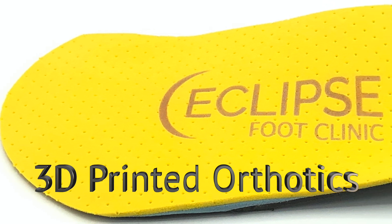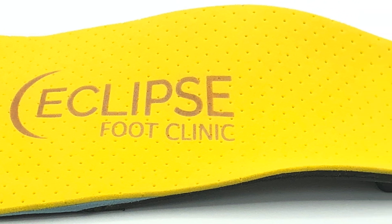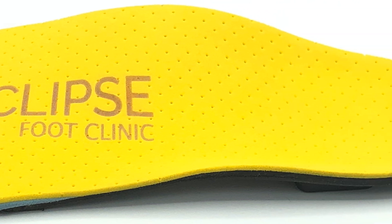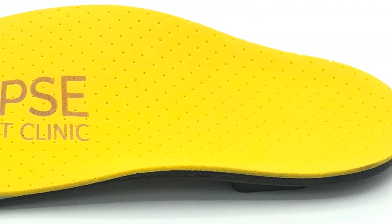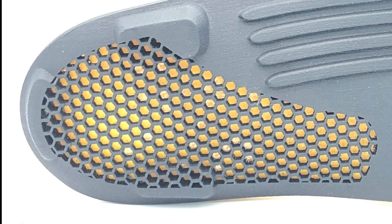3D printed orthotics are a significant step forward in manufacturing custom-made insoles. Unlike traditional techniques, additive manufacturing creates less waste and there is more control over what we can achieve with the device. We can use this 3D printing technology